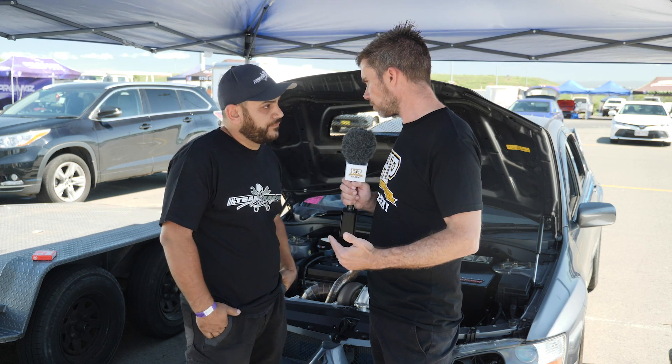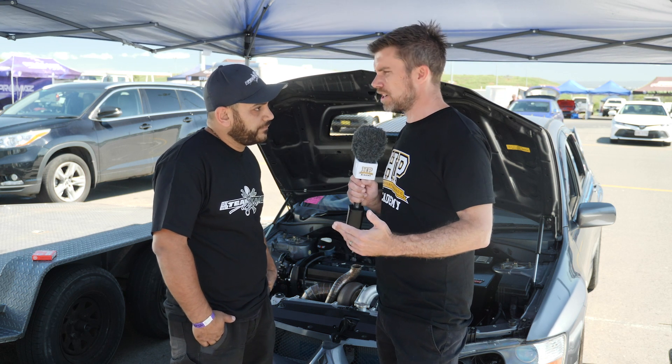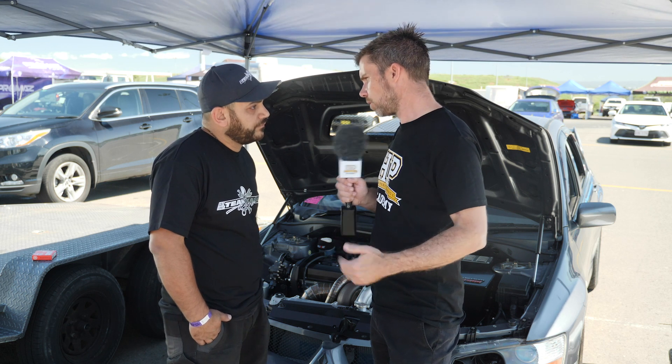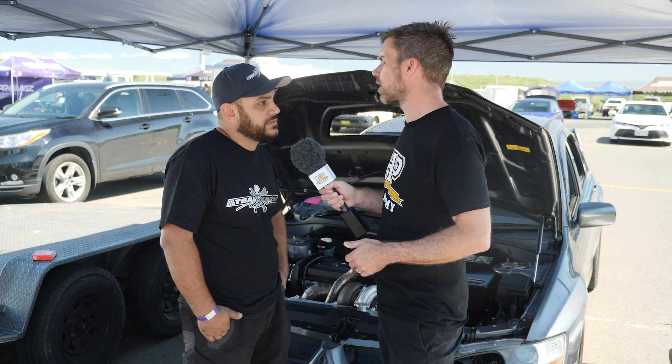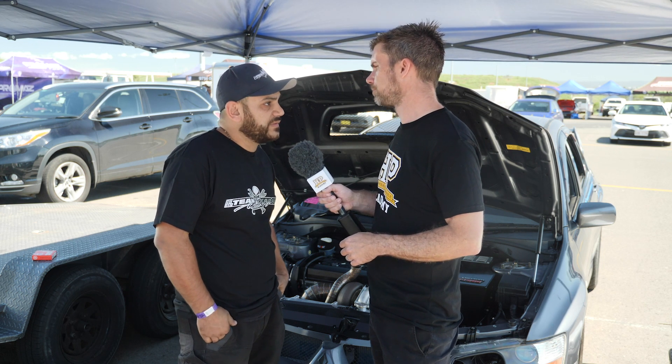We haven't touched on the type of fuel you're running — what are you doing there? It's on E85. Is there a reason you've gone E85 rather than stepping up to something like methanol? Methanol is definitely on the cards. Right now for where we're at, E85 is a good starting point and then we'll definitely go to methanol.